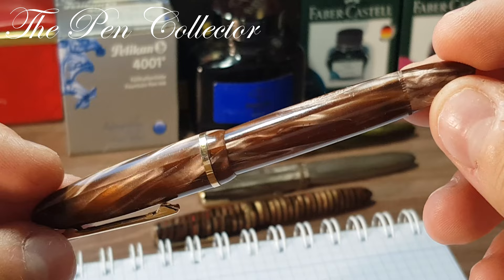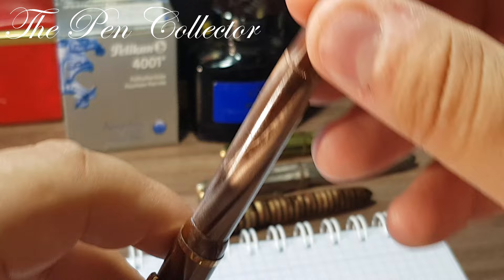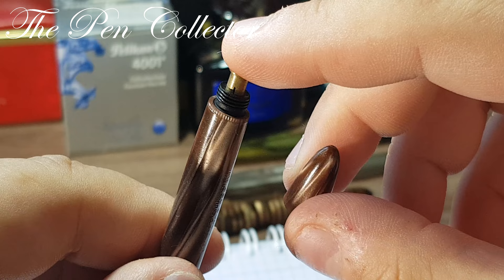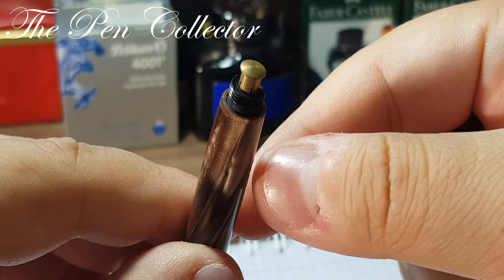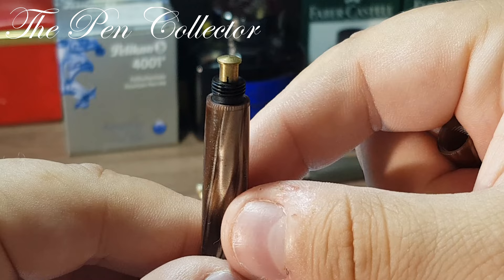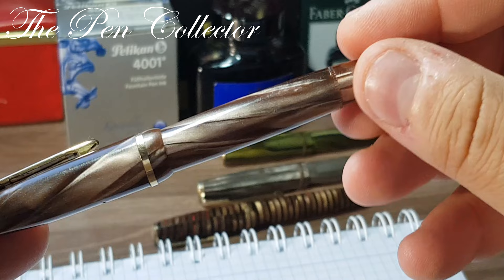The Estense pens from the 1930s and early 1940s were button fillers. They had this blind cap, and you can see the button filler. What it means is it has a lever inside, and when you push this button the lever pushes on the sack — it creates pressure and draws the ink.